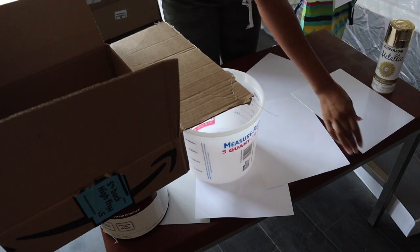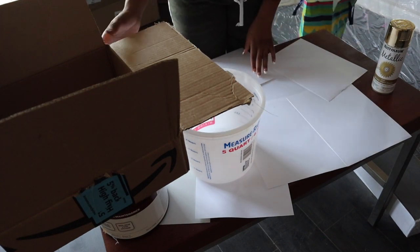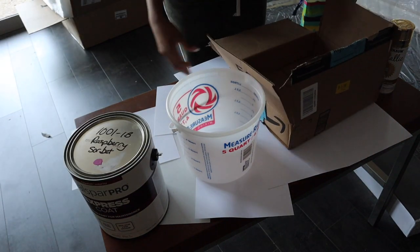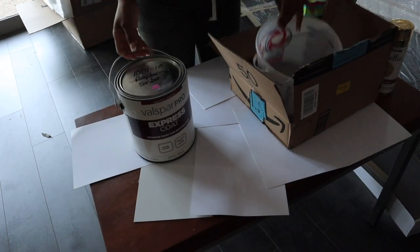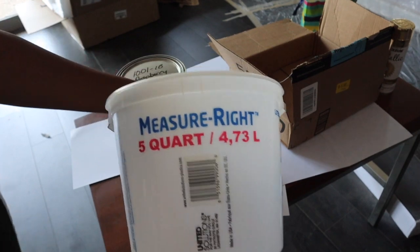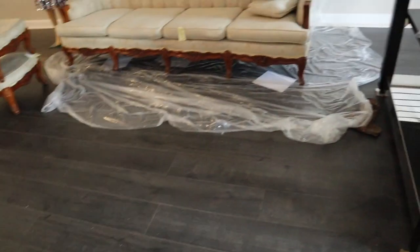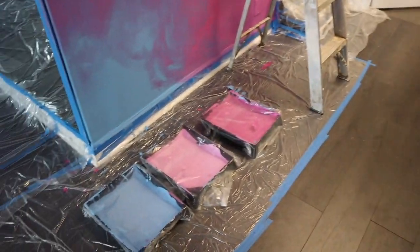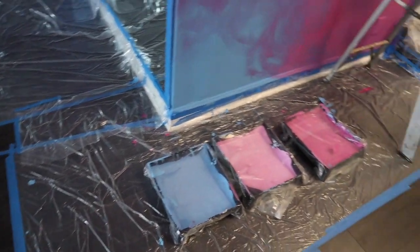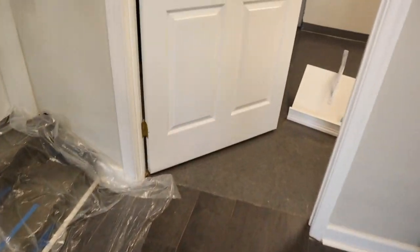I need to make a lot of chalk paint because this couch is huge and it's going to require a lot. I got this big bucket from Lowe's. First, let me go get some shoes on. I have to say — look how neat the artist is. I need to be like him because he's been extra neat throughout this whole process.